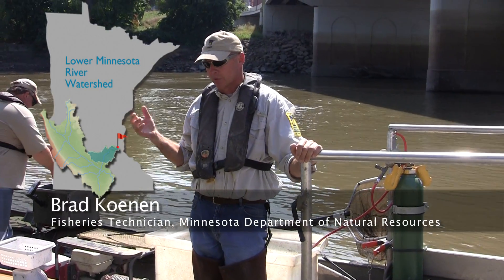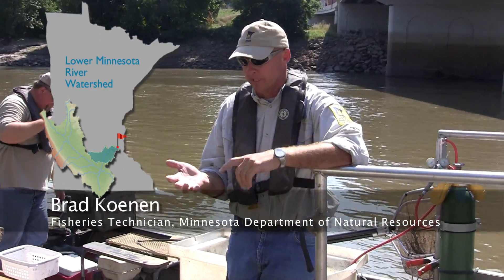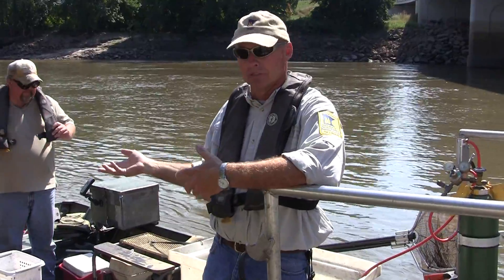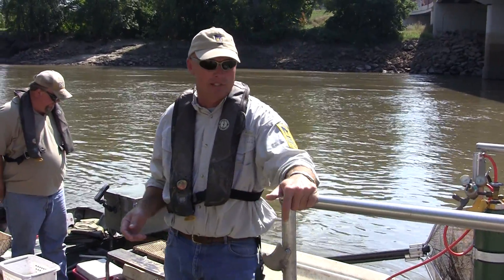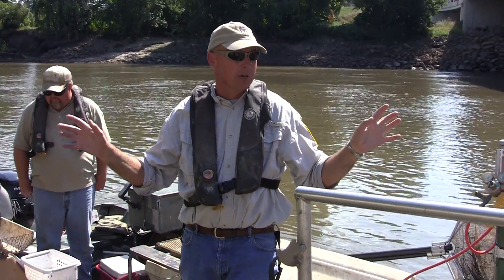What we're doing here today is completing our IBI survey on the Minnesota River. That's the Index of Biotic Integrity — we're trying to measure the health of the fisheries within this system, which is something we do on an annual basis. To accomplish this, we have 10 stations spread throughout the Minnesota River.